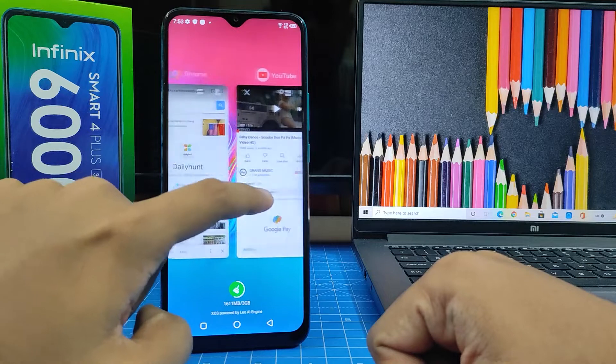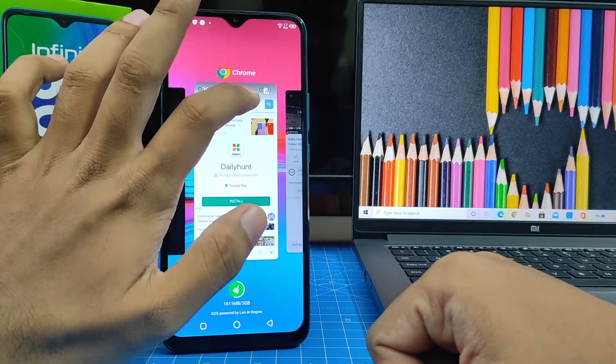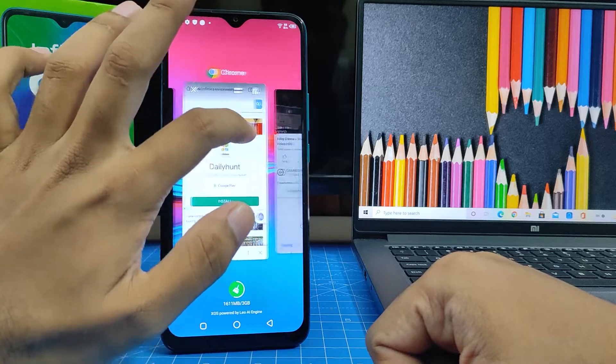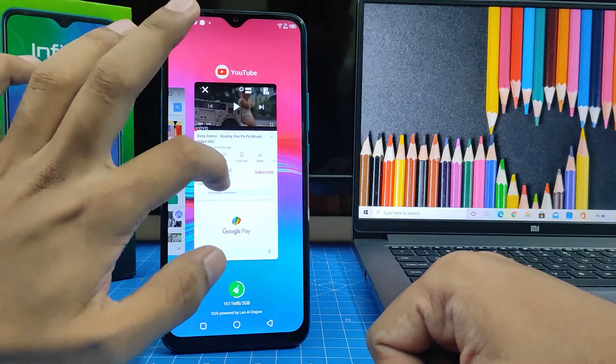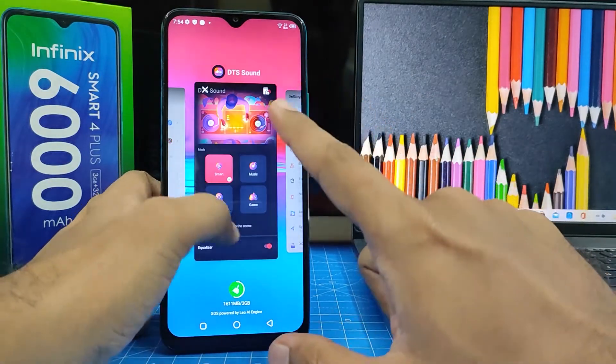In YouTube and Chrome there is an option showing two rectangles — this is the split screen icon. This icon is displayed only in supported apps. You can see that Settings is not available for split screen.